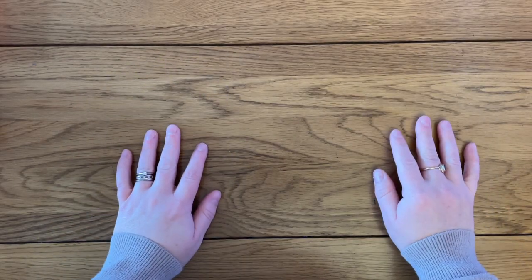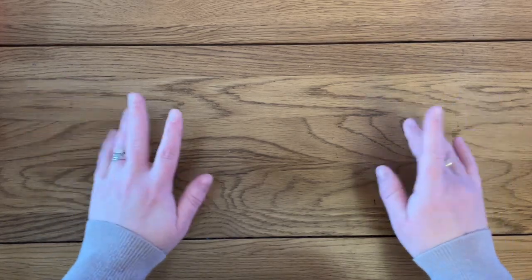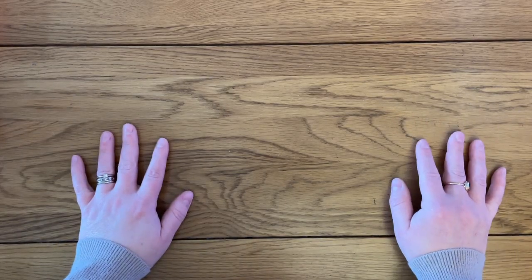Hello, this is Kat's Diamond Painting — welcome to my channel, or welcome back if you've joined me before. I've been thinking about putting together this video for a while.